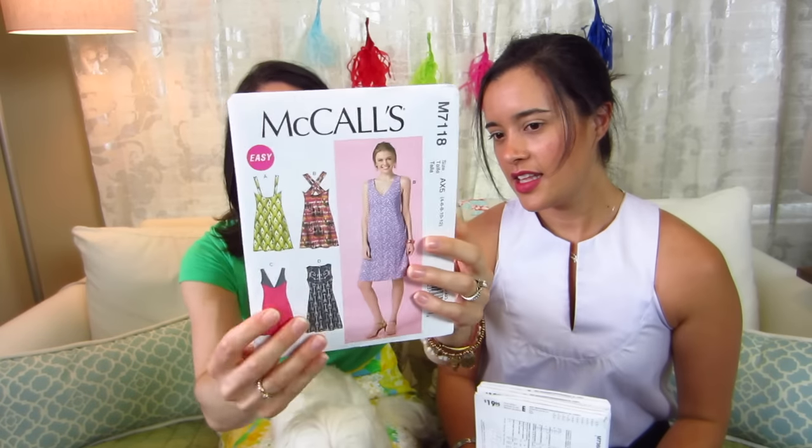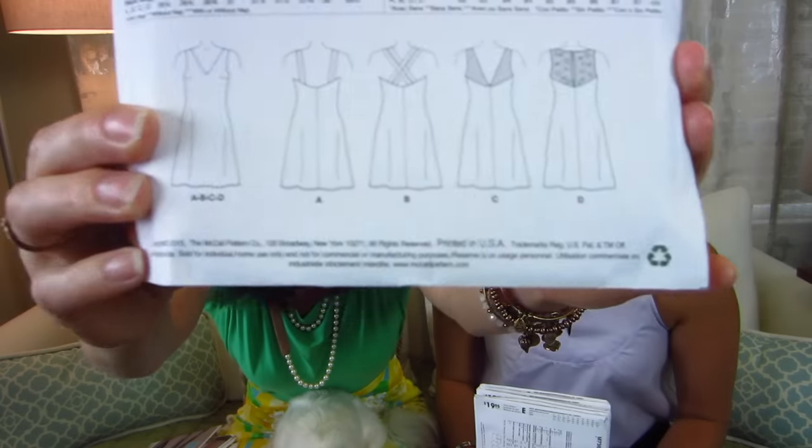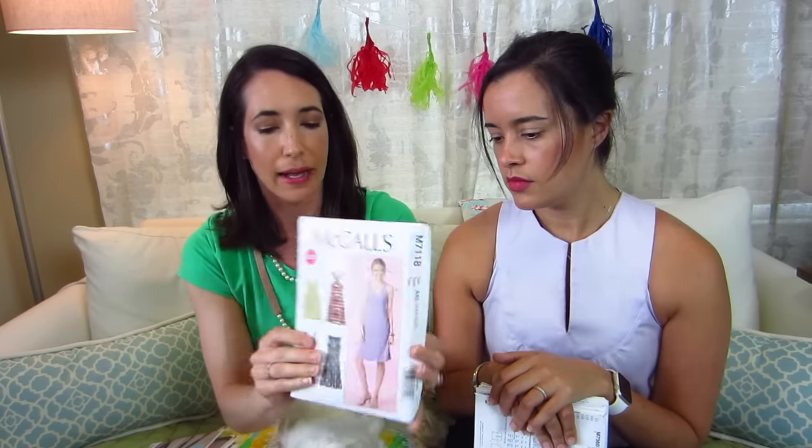Next I have M7118, and I mainly picked it because it has some really interesting back details. One version has a really low V in the back, which I love — I don't mind showing off my back; that's where I'll be bold. It also has crisscross straps, and another version has a larger keyhole that comes down into a V shape. I just really like this one for the back details. One of us already has this in her stash — it was one she almost made with her Lily Pulitzer fabric.